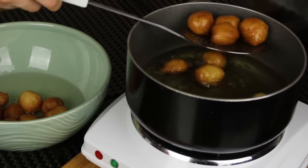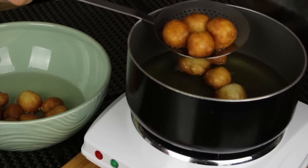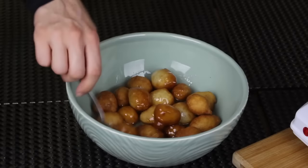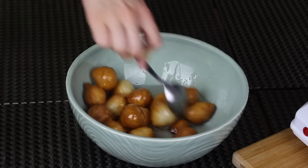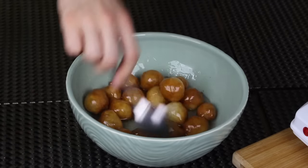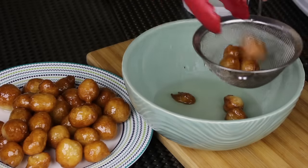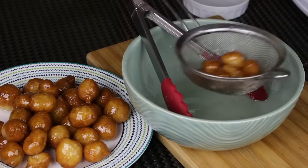Let them drip very well, then directly place them in the simple syrup. Give them a good mix so that they're coated from all sides with the simple syrup. Let them sit there for about five minutes, then remove them — I'm using a strainer just to get rid of the excess syrup, as I don't like them too sweet.